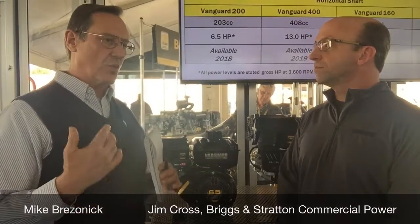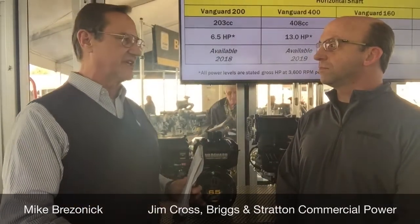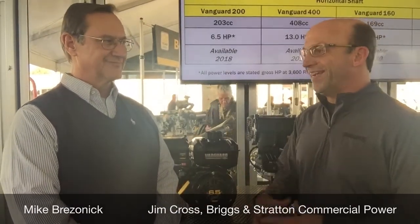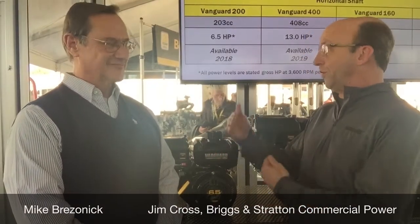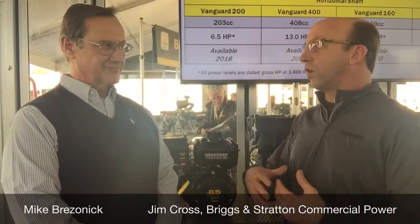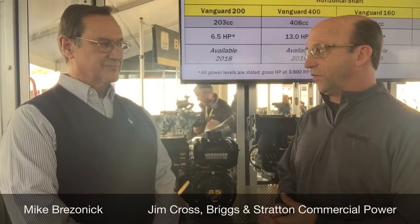In terms of what's going to be the overall horsepower range and what's the availability of the engine? That's a really great question. It is a line of engines, and realistically we're building each one as its own individual engine. We'll start this year by introducing a 6.5 horsepower, 203cc engine.